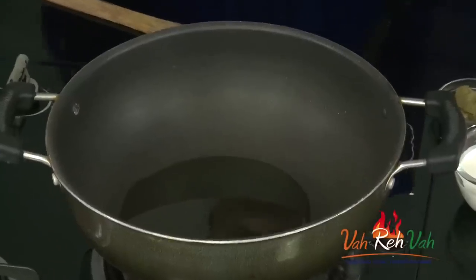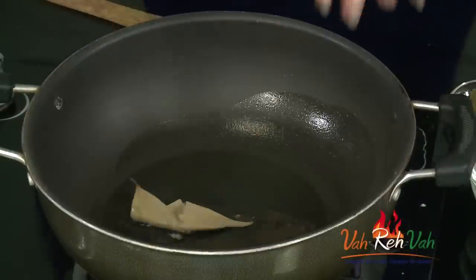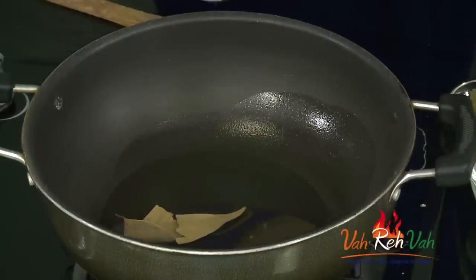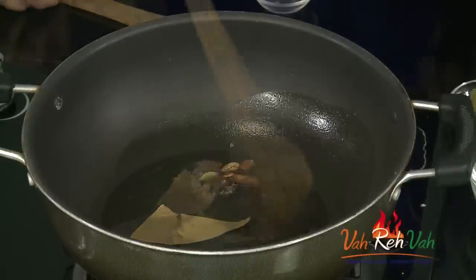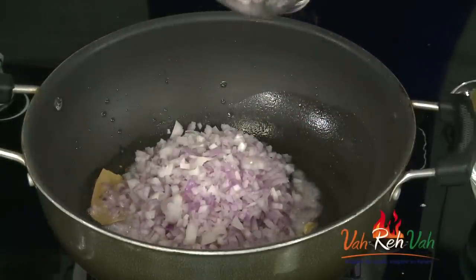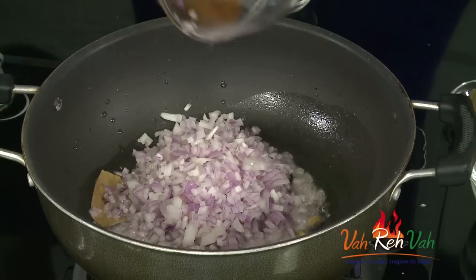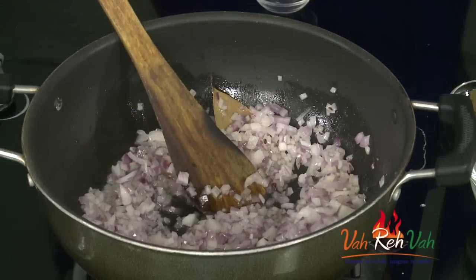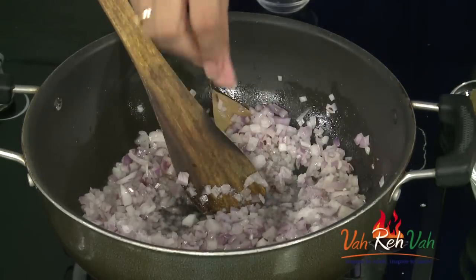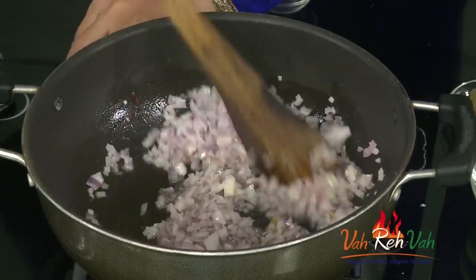First, add some oil. Once the oil is hot, we're going to add some dry masala — bay leaf, cinnamon, cloves, shahi jeera, and some phool. Add a lot of finely chopped onions, because I want to make a gravy. He loves gravy and juicy chicken. Once you add the onions, add salt and cook till they get a little color.